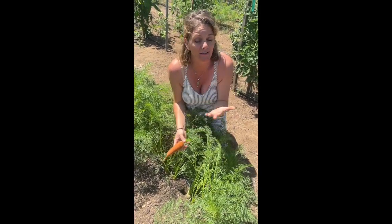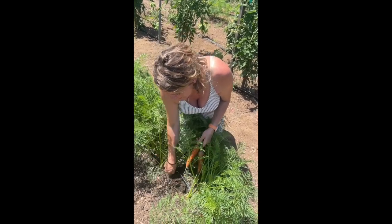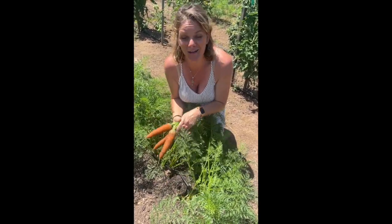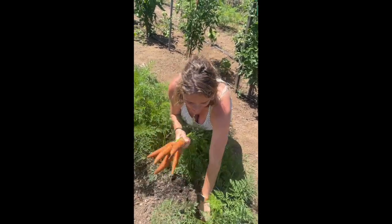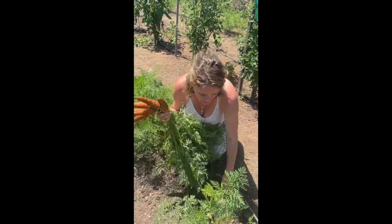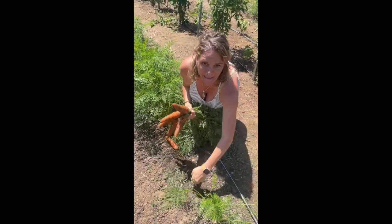And what that does is it saves you so much time and energy. You're not having to thin them, and you can actually plant them at the right spacing. When you plant them at the right spacing, they come out looking like this — I mean, look at these guys, they're amazing looking because they were not competing with each other, they were not struggling for space. Oh man, I could do this all day.